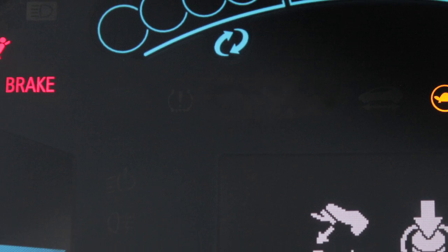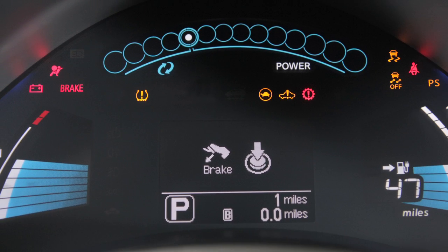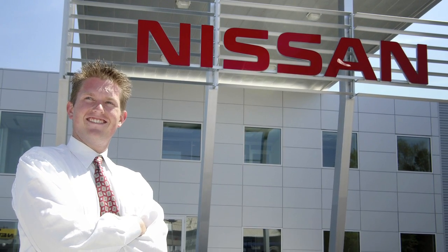If the low tire pressure warning light flashes for approximately one minute and then remains on after you turn the vehicle on, the TPMS is not functioning properly. Have the system checked by a Nissan Certified Leaf dealer.